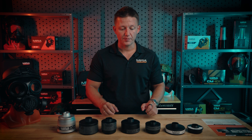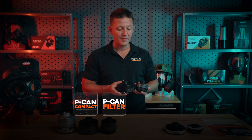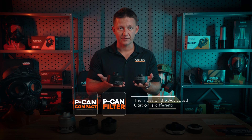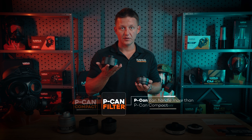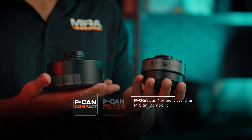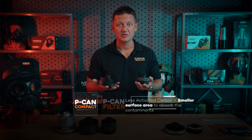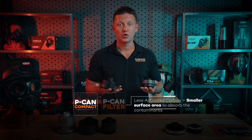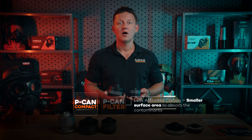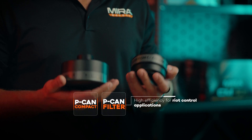Moving on to the PECAN and the PECAN Compact — once again, big brother and little brother. The major difference is the mass of activated carbon inside the filter. The PECAN will handle more riot control agents, while the PECAN Compact will handle slightly less because it has less activated carbon. Less activated carbon means a smaller surface area to absorb contaminants. The primary intent for the PECAN and PECAN Compact are riot control applications — CN, CS gas, lacrimators, etc.